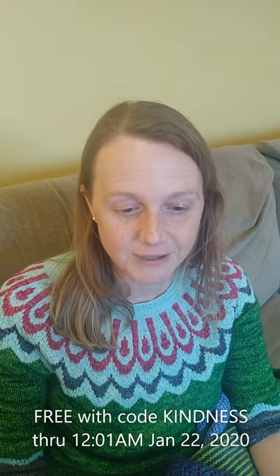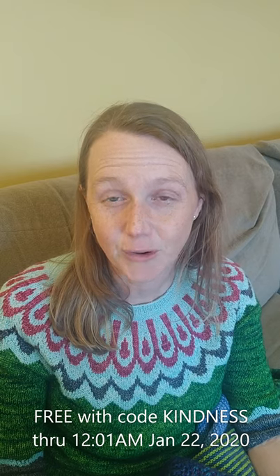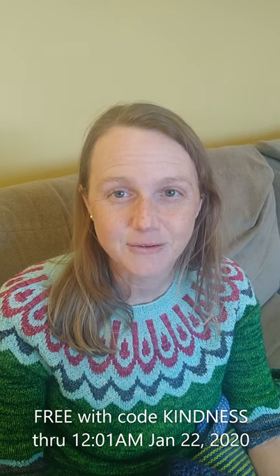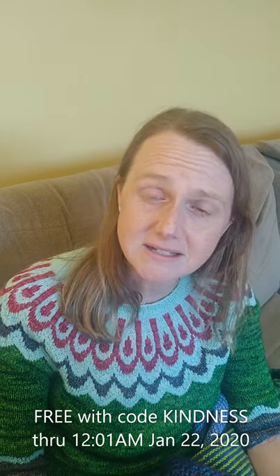Because I want to pour from my cup into your cup of kindness, the pattern will be free today through 12:01 AM on January 22nd with the coupon code KINDNESS. All I ask is that if you download the pattern, you share a kindness with somebody else — whether that's a random act of kindness or reposting that this pattern is free. After January 22nd, the pattern will be a dollar, and then from the 23rd through the 27th it'll be 50% off.